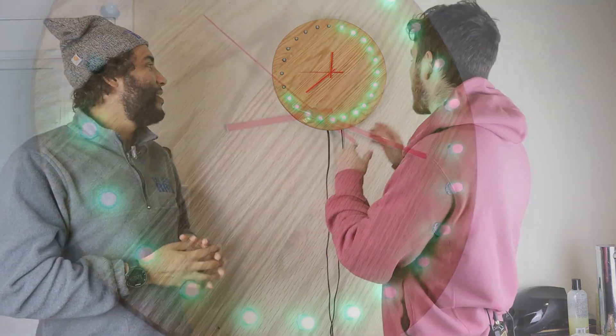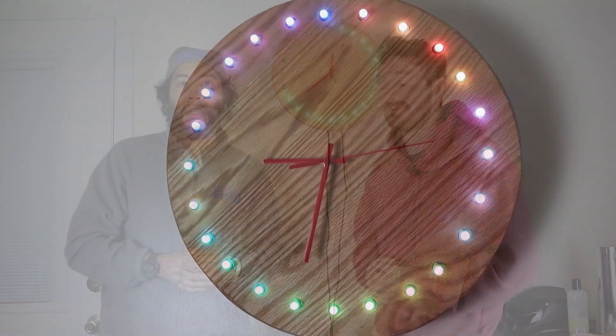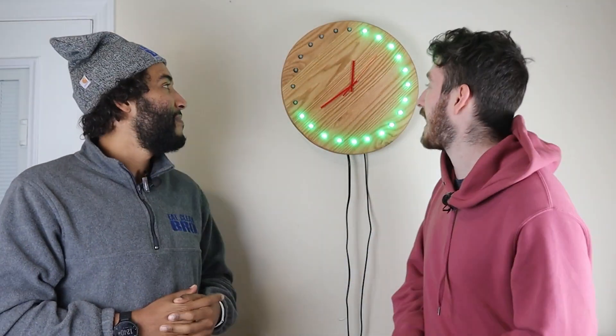Welcome back everyone to another episode of TimeGig Builds. This week we are going to make a clock that double functions as an advent calendar. This clock does pretty much everything — it tells the time, it counts down to Christmas according to the days, and it fits the theme with the LEDs. We use an ESP8266 to act as the advent calendar, control the LEDs, and keep track of time. Stay tuned for this episode of TimeGig Builds.